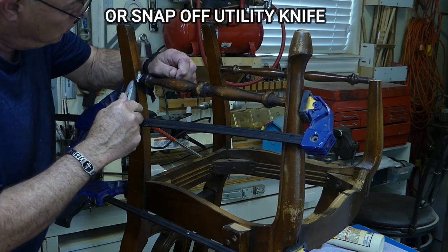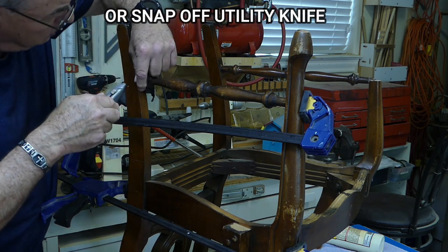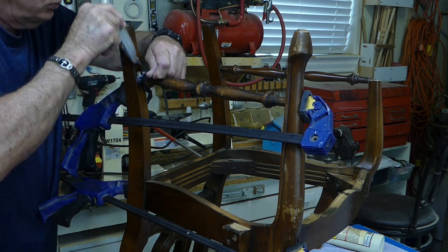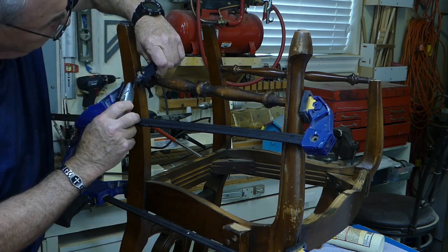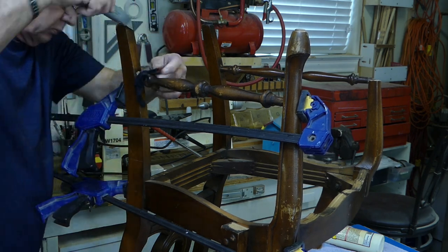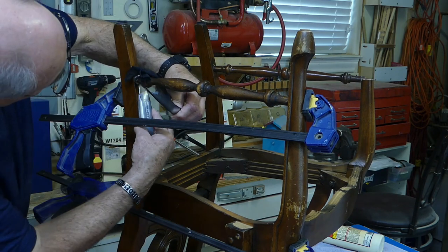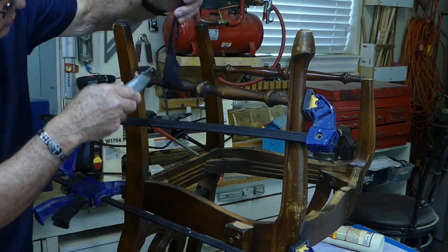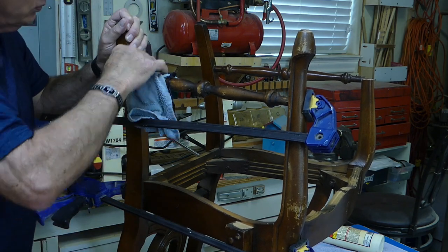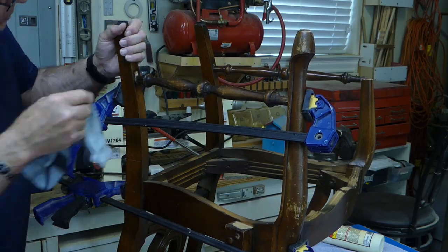Now we'll take a sharp Stanley knife, or the equivalent, and we're going to cut away the exposed pantyhose flush with the joint. Be careful not to scratch the wood — we want to make sure that we don't have any pantyhose showing in the joint after we're done. After you cut away the pantyhose, you're still going to have some residual glue that will need to be cleaned off the joint. And now we're done and we have a nice clean joint.